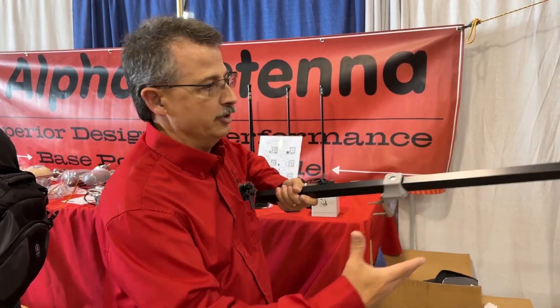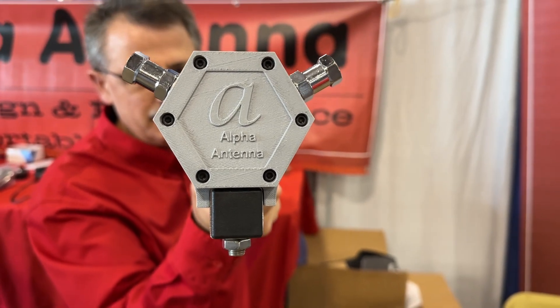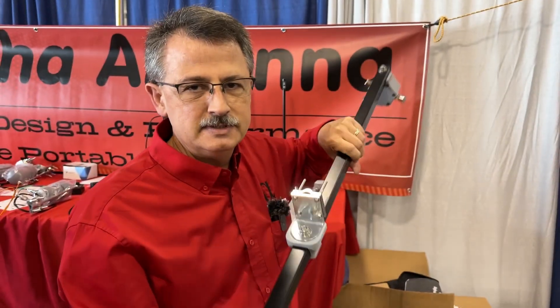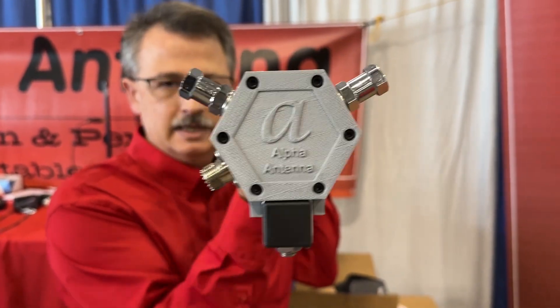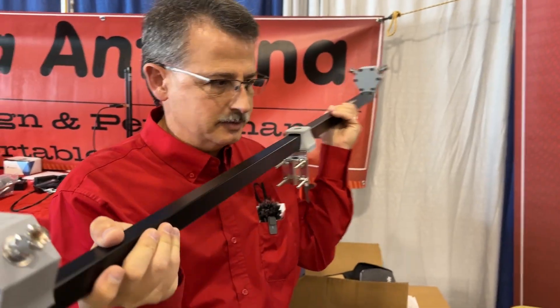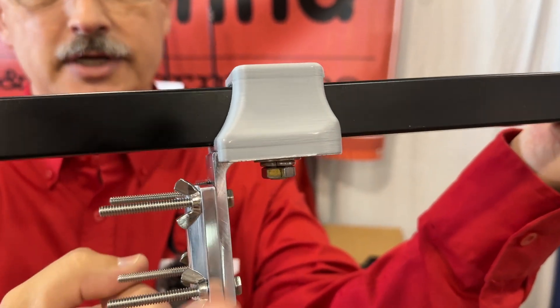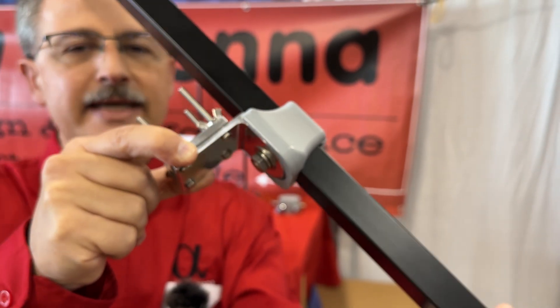On those machines we'll be printing the Yagi hubs. These Yagi hubs — a lot of people know them as the hex tenna because of the hex shape. This side has the coax connector for the driven hub, and the other is the reflector on the boom. It mounts on a one-and-a-quarter-inch mast and will take a legal limit.